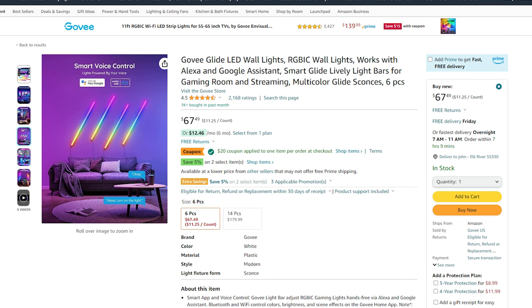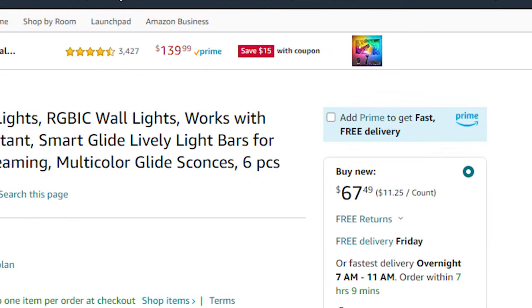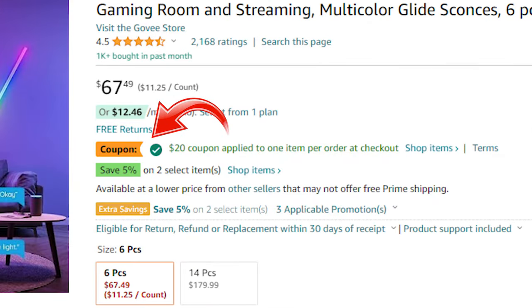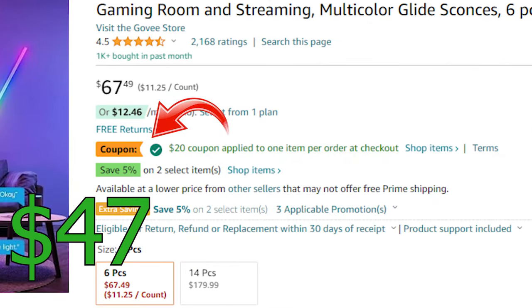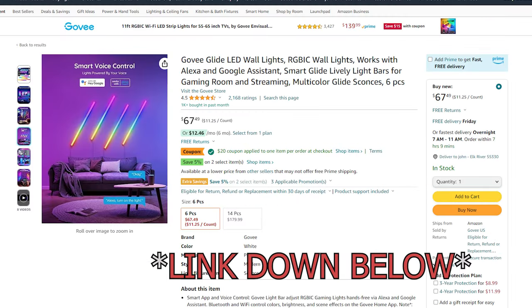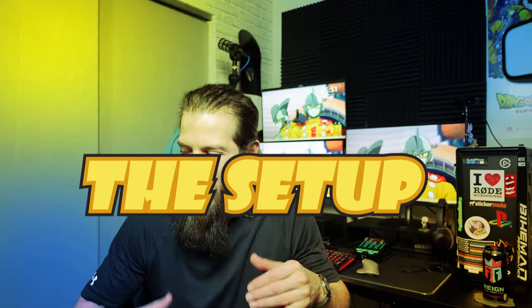I forgot to mention the price of the lights — they are going for $67 on Amazon right now. I did see you could apply a 20% coupon bringing it down to about $47. I also dropped the link down in the description below.